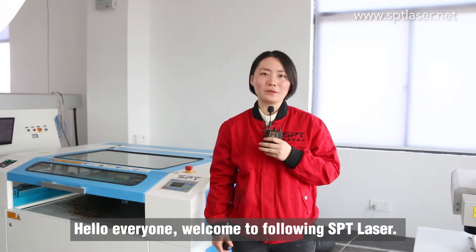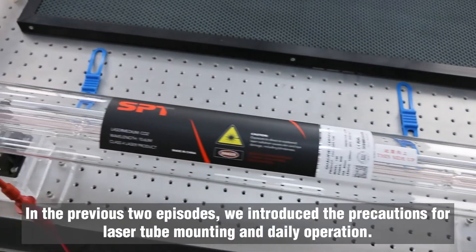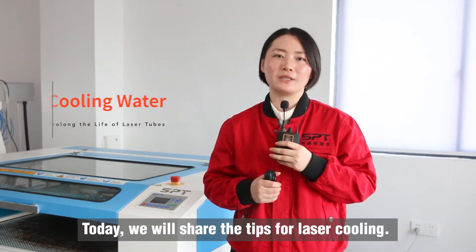Hello everyone, welcome to following SPD Laser. In the previous two episodes, we introduced the precautions for laser tube mounting and daily operation. Today we will share the tips for laser cooling.